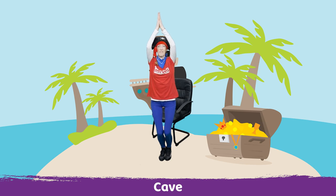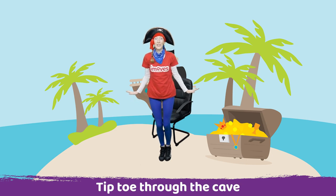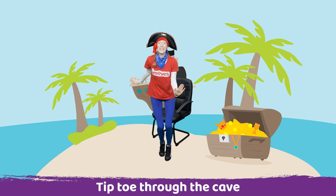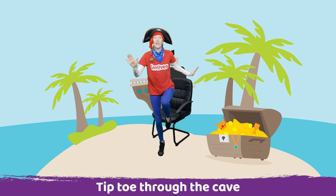We're going to have to be very quiet. Shh. Let's tiptoe into the cave. Come up onto your tiptoes and tiptoe.